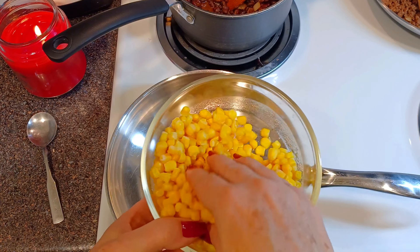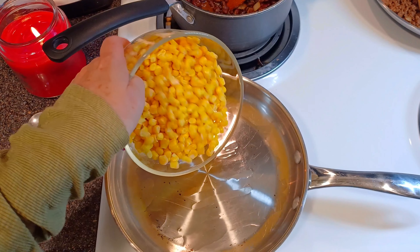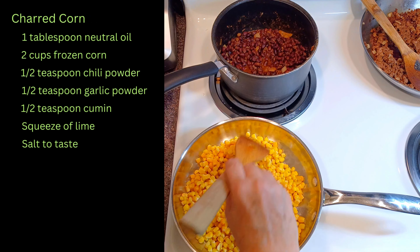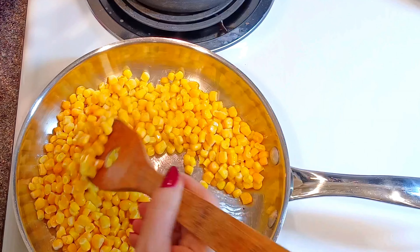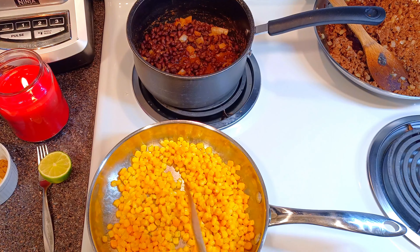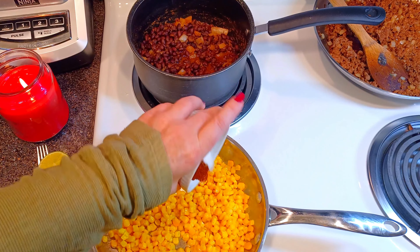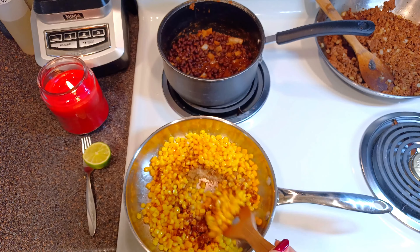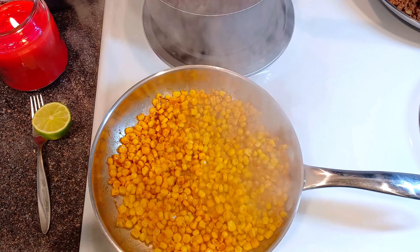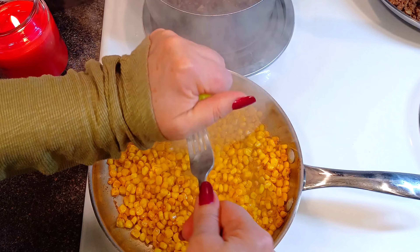Now that the faux meat is done, I'm going to make some charred corn. I love to use fresh corn, but since it's out of season, I'm using frozen today. I cook this on medium-high heat until it is cooked through and add the seasonings. A squeeze of lime finishes this layer of flavor.